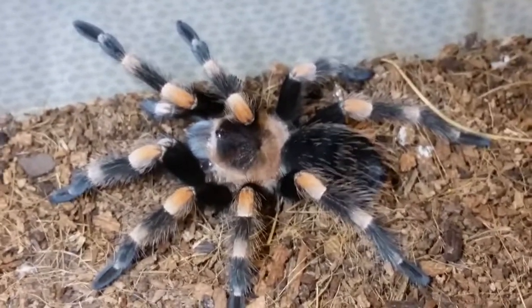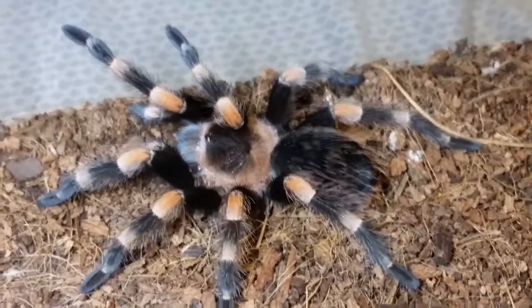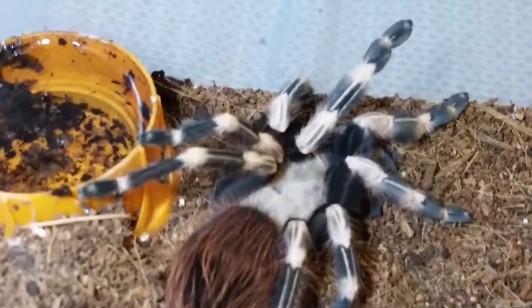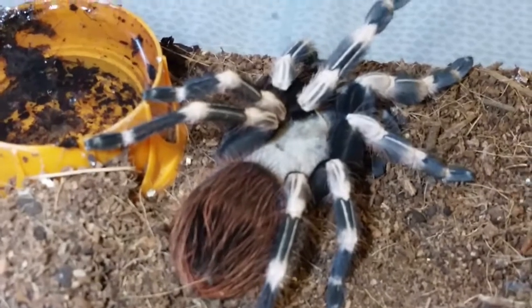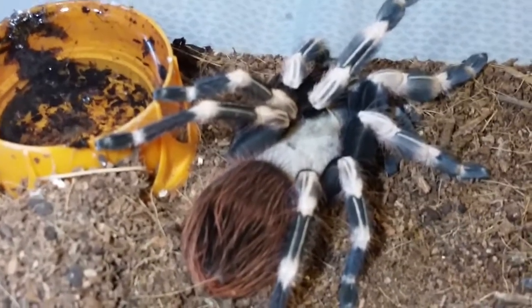He molted first, and then the Uapalastris campustratus molted later that same day. Last but not least, the Nandu crematis finally molted - look how vibrant his colors are. I saw he molted sometime last night; I think it was about two o'clock in the morning when I was up.